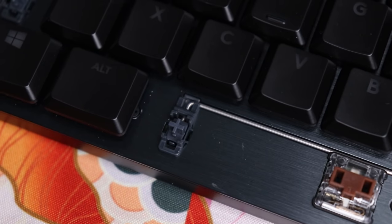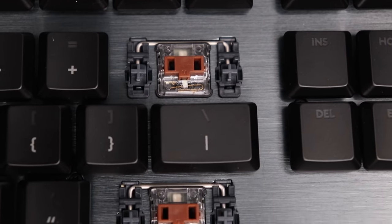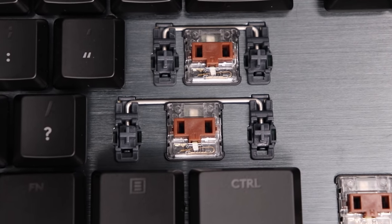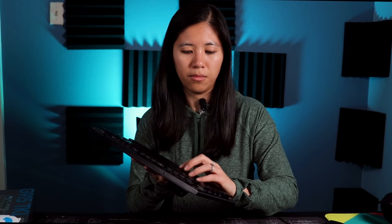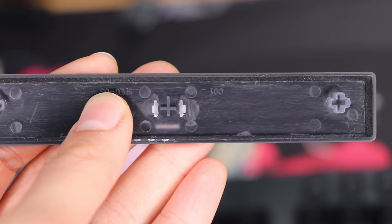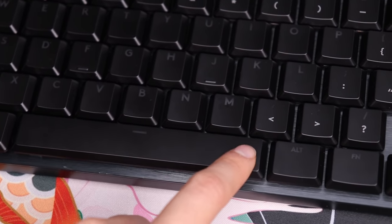One huge downside is the ABS plastic - despite the price, these keycaps will eventually look oily and dirty over time. The stabilizers look like cherry-style stabilizers with a cross-shaped stem and wire. They get the job done but aren't amazing and aren't pre-lubed - they still make noise. However, for a low-profile board these are probably the best stabilizers I've used on a low-profile board, so I won't complain too much.